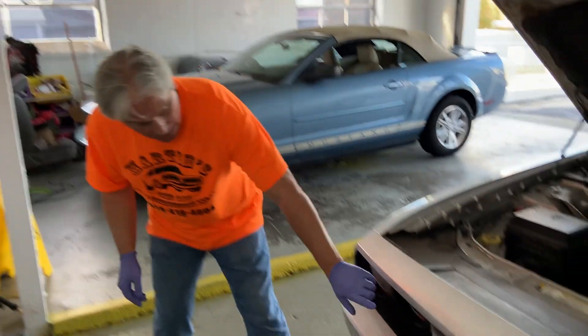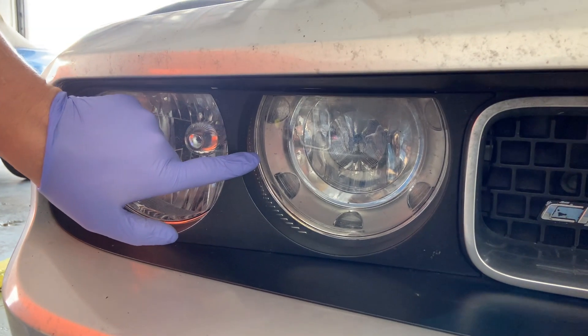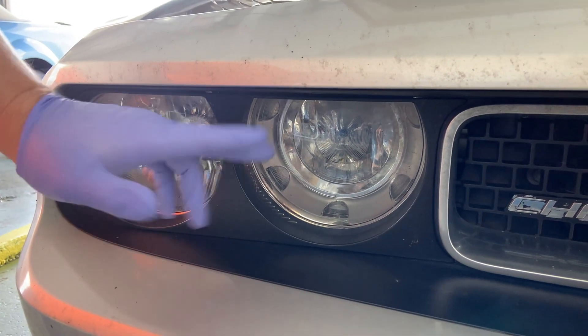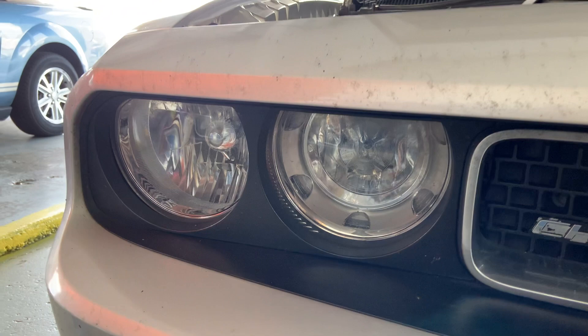Today we're going to be changing the light bulb in our Dodge Challenger — it's a 2012 Dodge Challenger SXT. Apparently this one is a white bulb, and if yours is out then you might need to change it anyway. But it's supposed to be a yellow bulb, and we're going to do that right now.